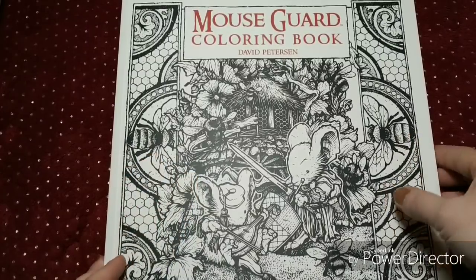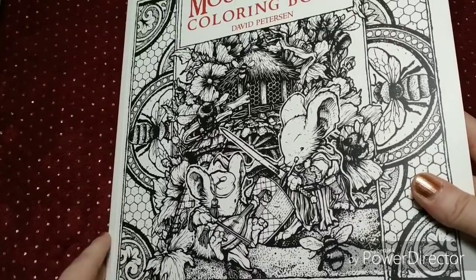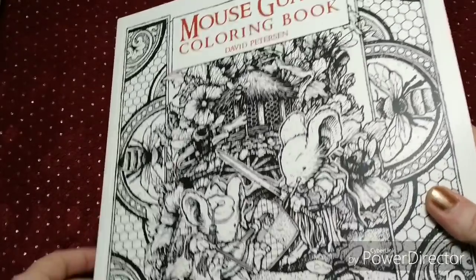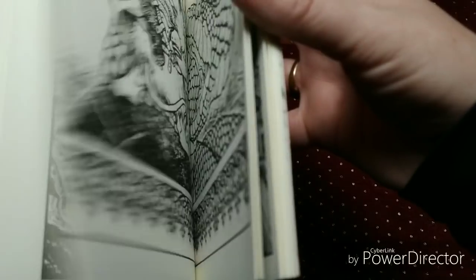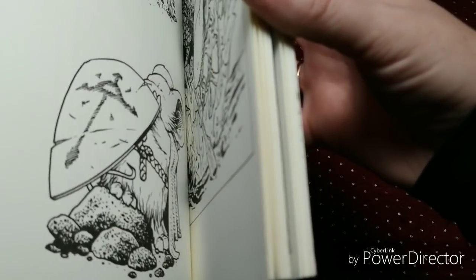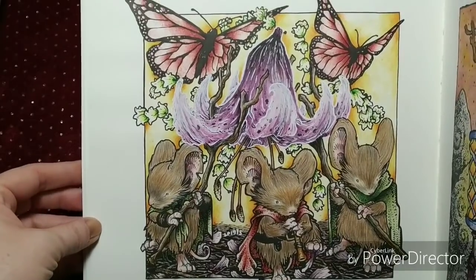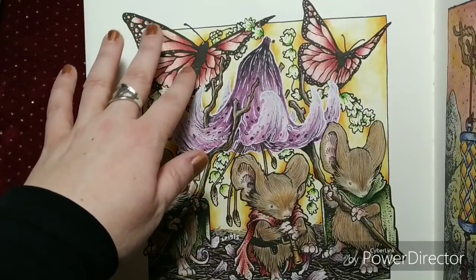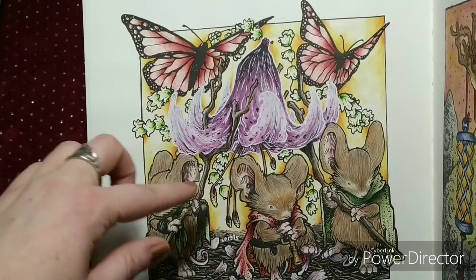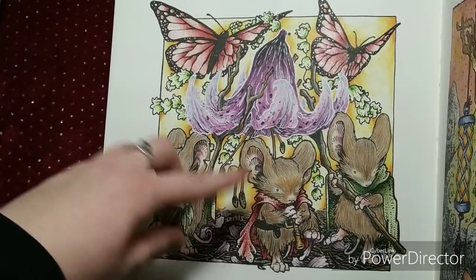The first picture that I colored in January was one from the Mouse Guard coloring book. It was a long time since I picked this book up, so yeah, it was about time. I wasn't too fond of what I did, but strangely enough it was a huge hit on Instagram. I liked the butterflies, but the combo of the background and the flower I was not sure about. I am very pleased with the fur of the three mice.